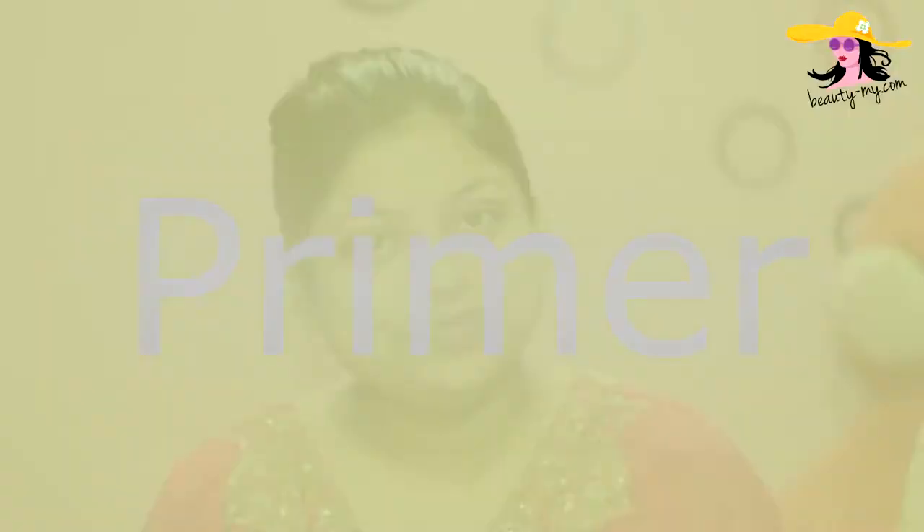I am all set up with my moisturizer. I have applied my moisturizer and now I am all set. Let's get started with the video. First, for my face, I would be using my primer — it's from Lacan Absolute — and it will give my face a nice clean canvas so that my makeup stays long.